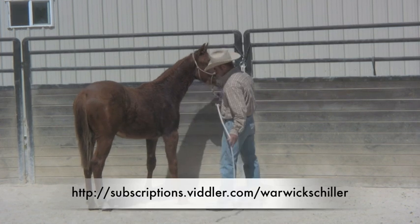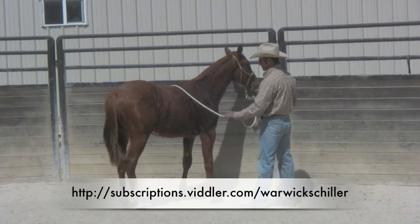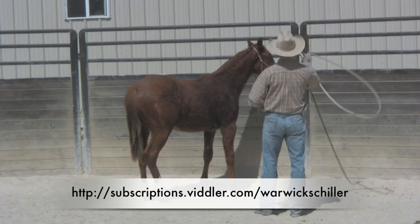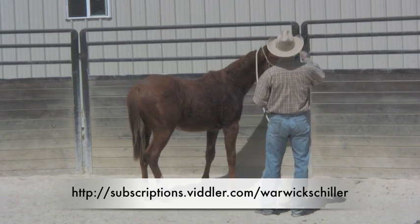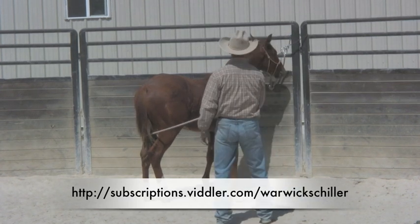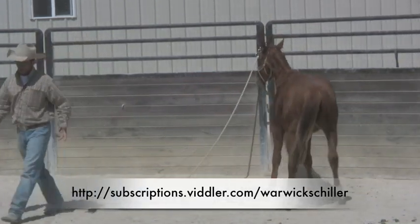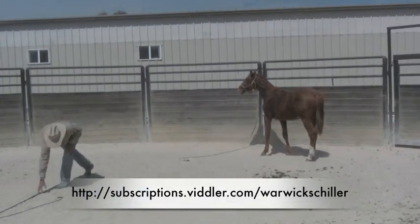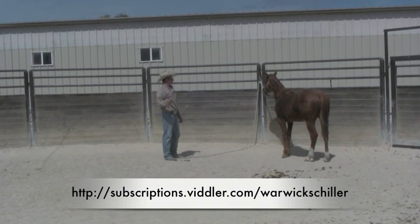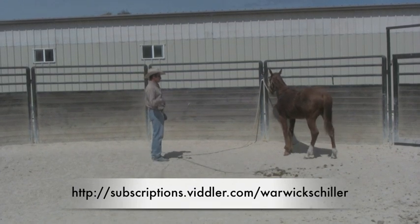What I'm trying to show you is: because we've done our homework with this yielding and didn't try to tie him up before he was good at all this stuff, this does not bother him. A lot of horses when they're tied up, if anything moves quickly, they really feel the need to pull back and do something silly. I can take this whip here, whip it over his back, whip it on the ground, whip it right up behind him.